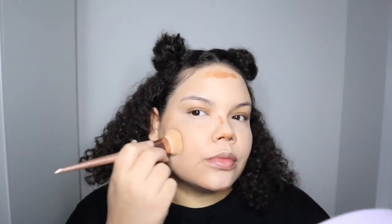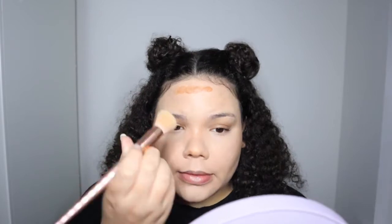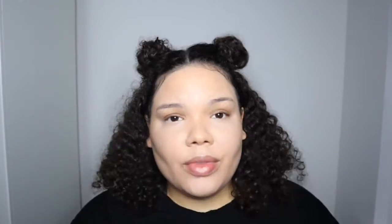You can do natural looks or go full glam with this because you can just keep building it up. I love that. I'm going to put a little bit more. I really love how easy this bronzer is to blend out. I almost forgot to do my jawline.